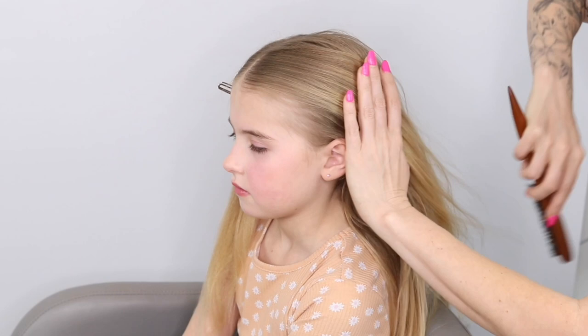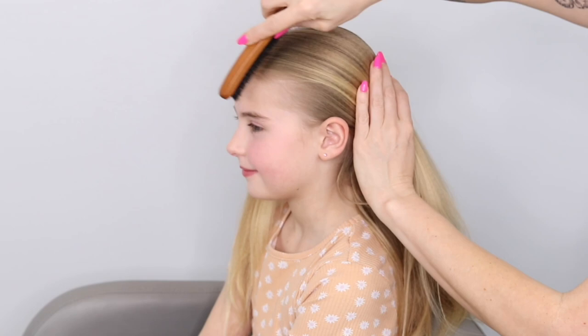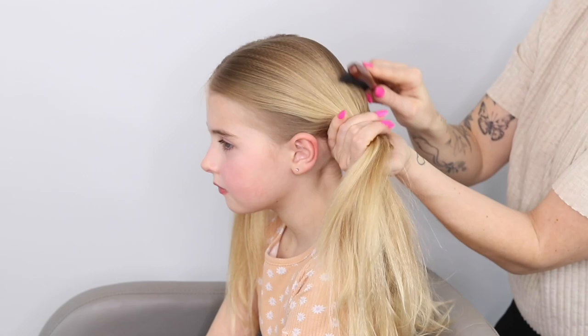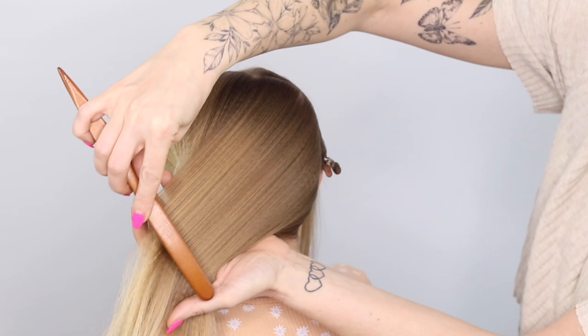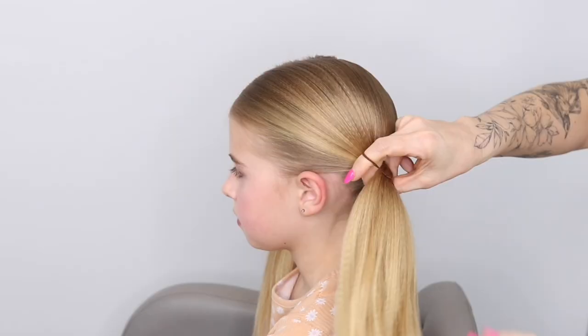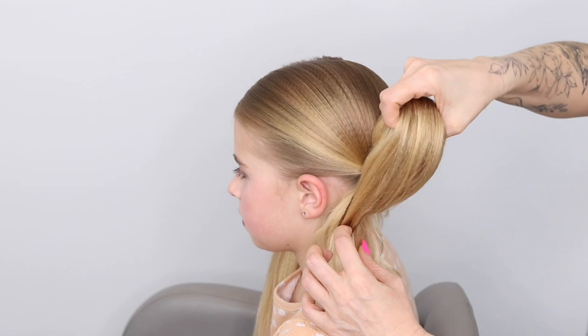I want this style to be perfect, no hair out of place. So I'm using a little smoothing brush now and I'm just going to work that hair until I'm really happy that it's all smoothed out, there's nothing sticking out, really working that hair into a low ponytail on that left hand side of her head. You can see that I'm really making sure there are no flyaways and I'm happy with it.